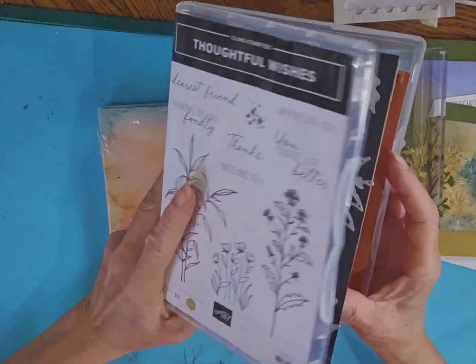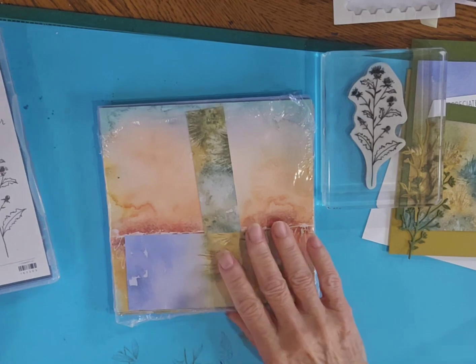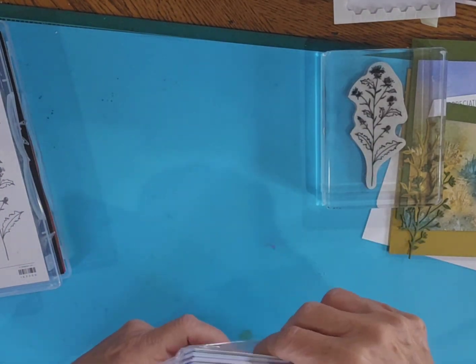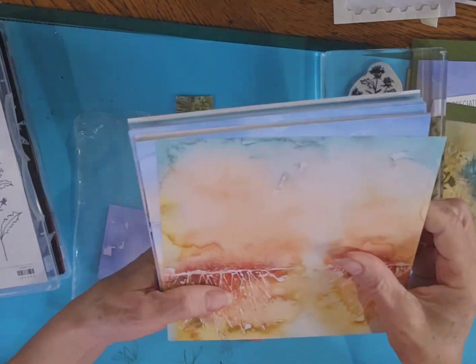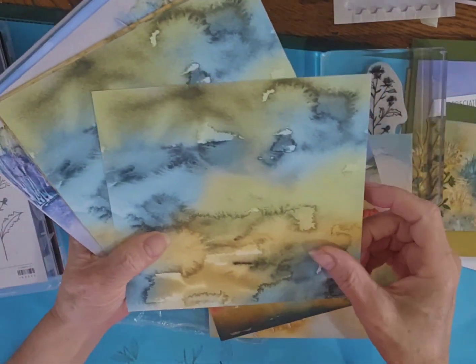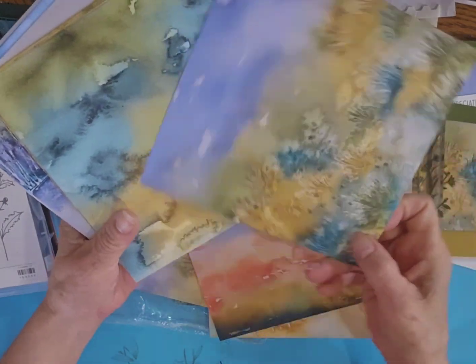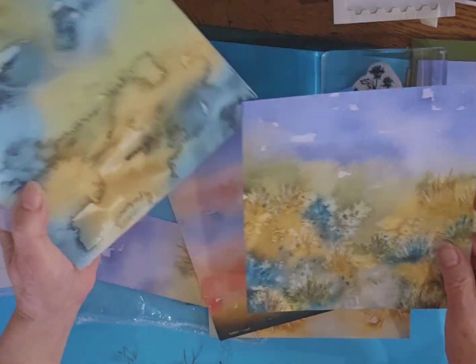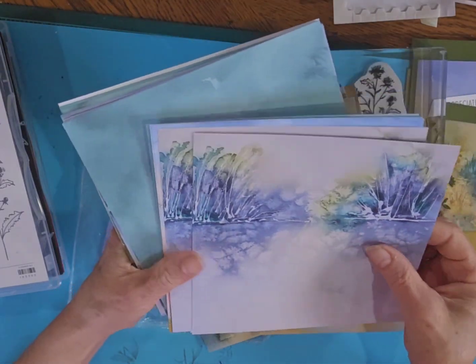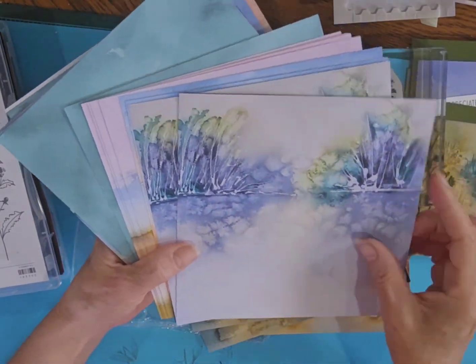So I'm going to be playing with those, and I'm also going to be playing with the Thoughtful Journey 6x6 paper. This is beautiful, kind of watercolor type paper, but it also has some beautiful designs on it. This is the one that I'm using today but you can see how gorgeous those colors are. You can use those all year round — this would be a beautiful Christmas card.